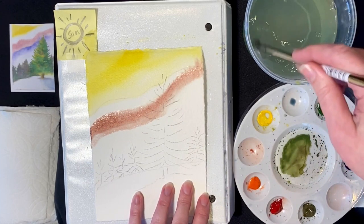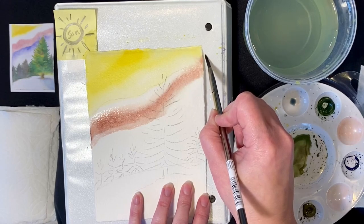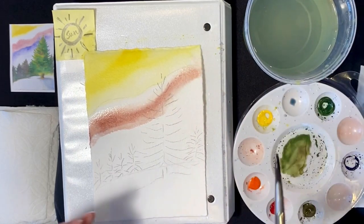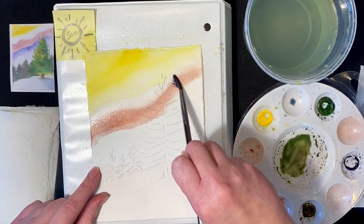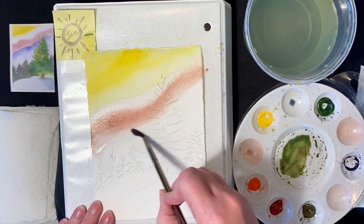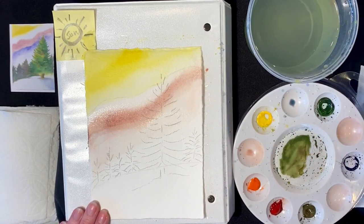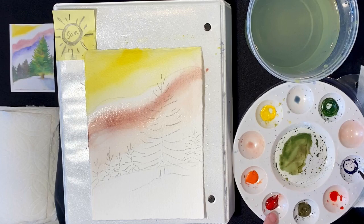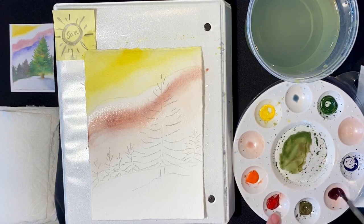I'm going to rinse my brush so I just have clear water and come along here to split the difference — lower half of the bristles touching the painted area and the upper half in the white space. This is getting a little too bloomy so I'll just take care of it. I'll use up the rest of that. If you saturate the paper a lot to start with it can take quite a long time to dry, so it's probably better to saturate it a smaller amount and re-wet as necessary.